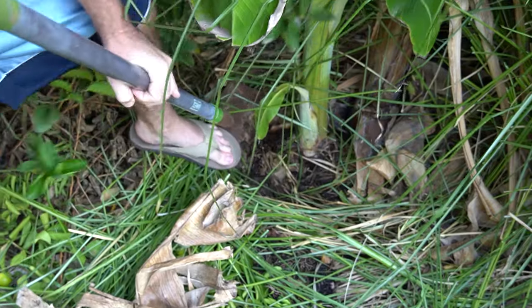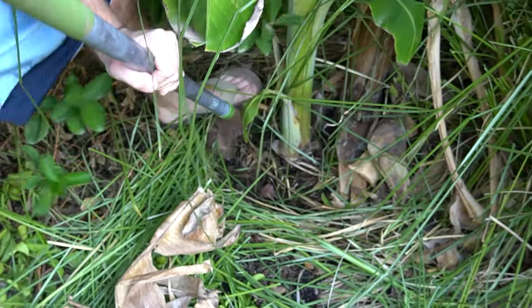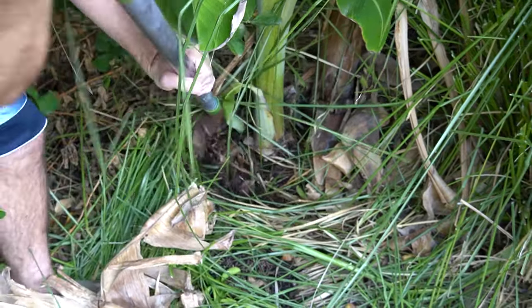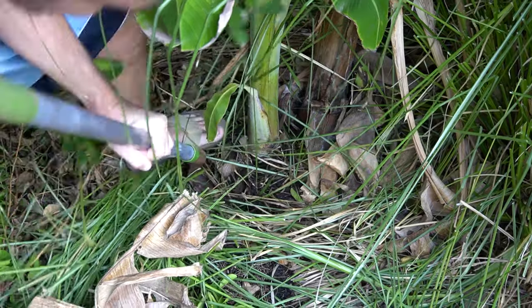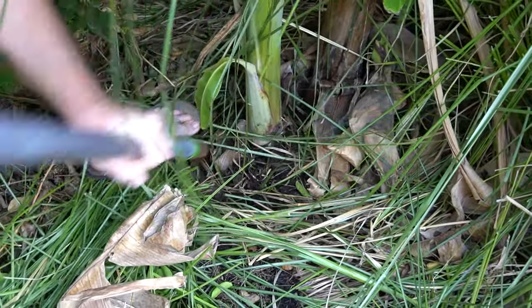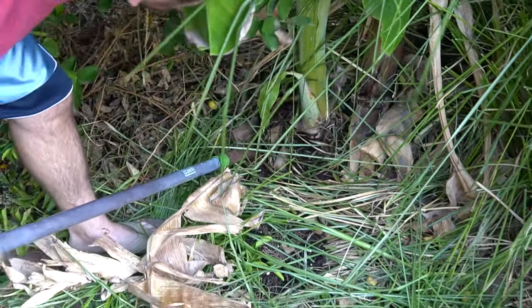We're just slowly digging it out. It's connected to the corm, but it also has roots that it's spreading out as well. And if it wasn't back here in such a tight space, it would already be out. Boom — and it popped.